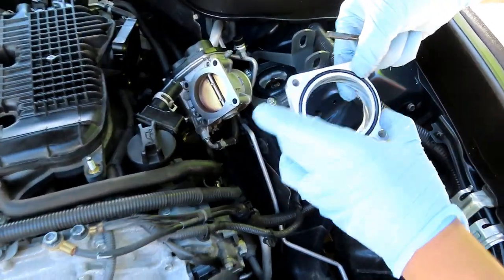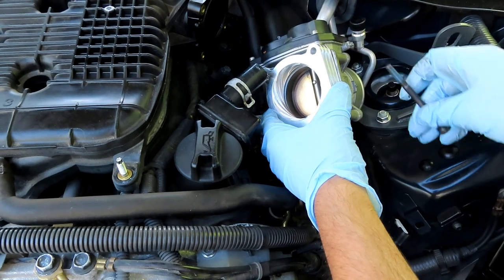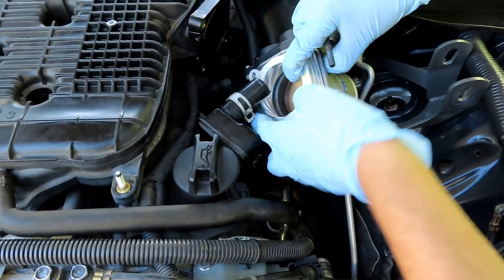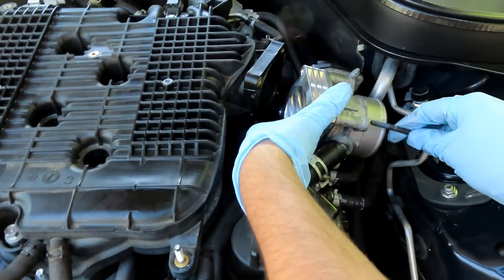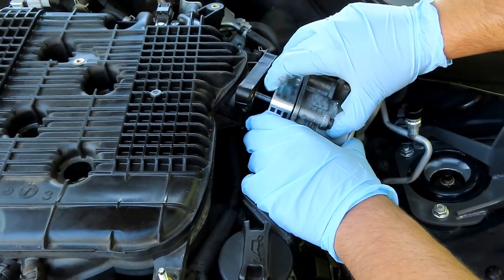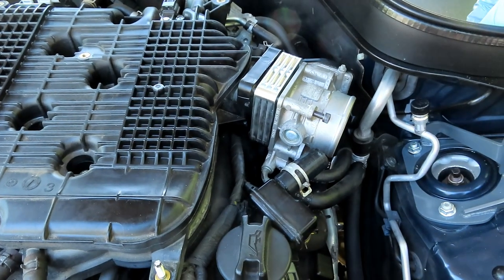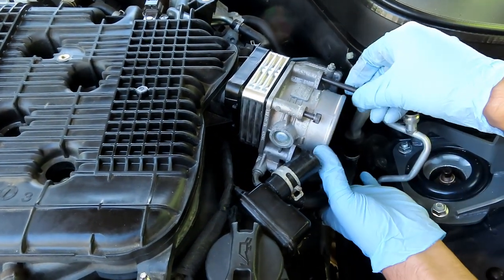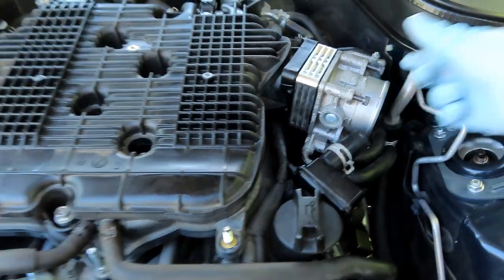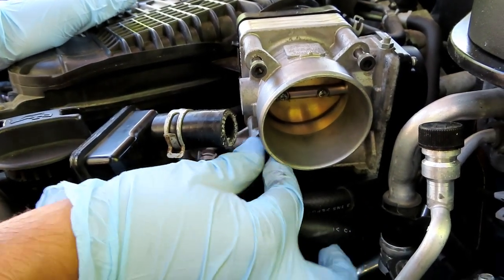Grab the new spacer, put the o-ring against the throttle body, put the heat sink facing up and out, and then insert the bolts. Now I'm going to insert my bolt through the front and pass it straight through, then try to catch them. All the bolts are caught.